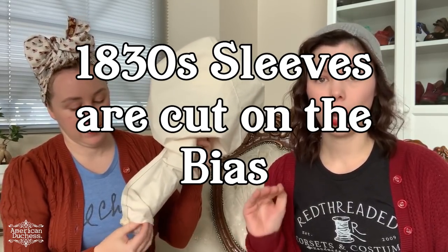1830s sleeves are cut on the bias — this is extremely important. In fact, Workwoman's Guide states that sleeves should always be cut on the cross or the bias, unless it absolutely cannot be helped. We've seen silk ones cut on the straight grain, but if you can do it on the bias, you should.